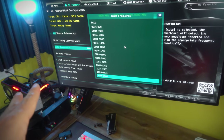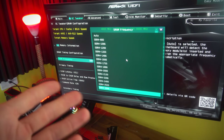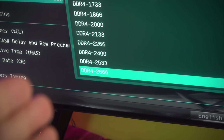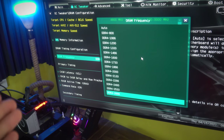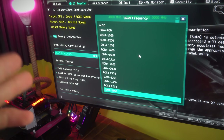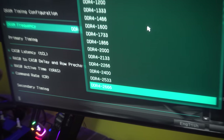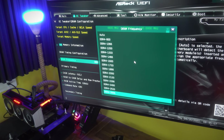Upon booting up the PC and jumping into the BIOS with the 10th gen chip, there is unfortunately some bad news — the maximum speed shown is 2666MHz. That seems to be an issue with the CPU itself and the firmware Intel implements on 10th gen CPUs, requiring a Z-series motherboard to unlock higher memory speeds.